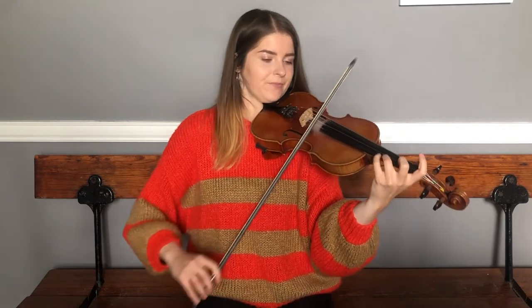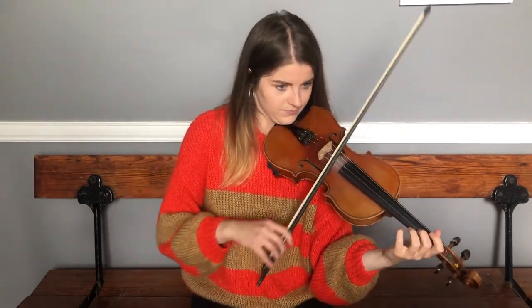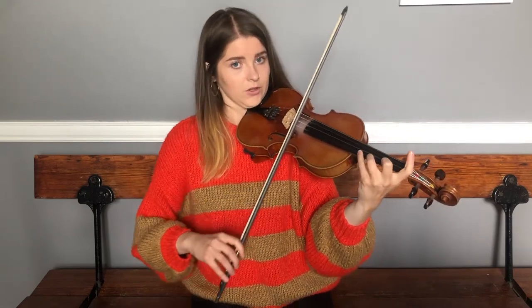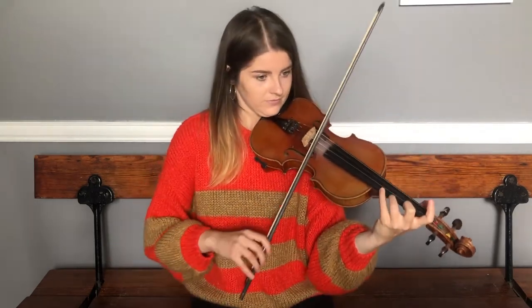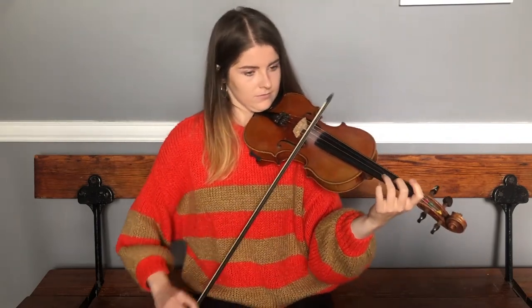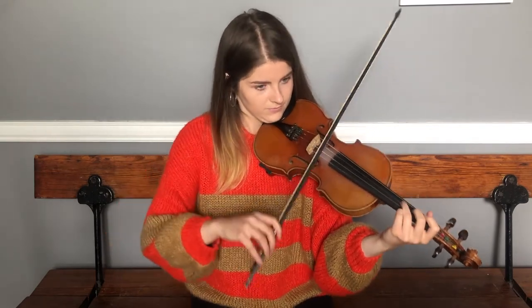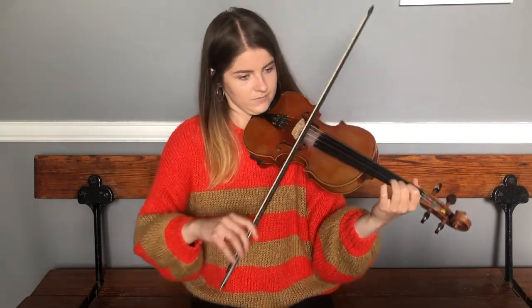Now we're going to try the whole B part together and see how we get on, right back from the start. I'll give us two bars in. We'll try again — hold that B. I'm going to repeat the B again.